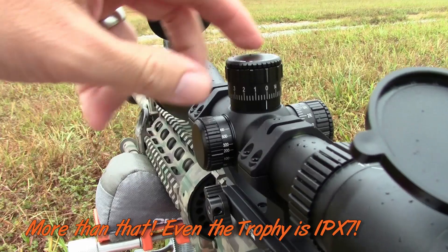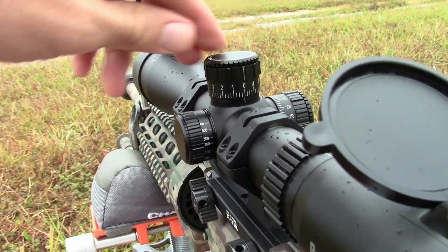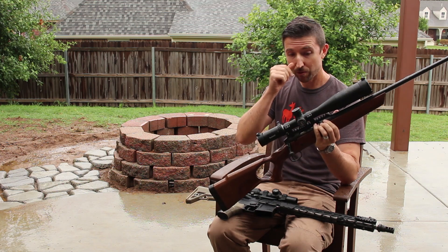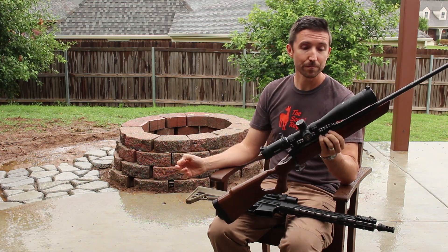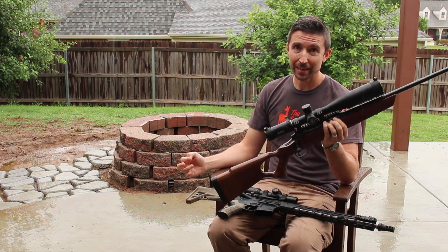That's the Prime, Engage, Nitro, Forge, up through Elite Tactical — these can handle a lot of water. IPX7 means that you can throw this into the shallow end of the pool for up to 30 minutes. And these, as I have tested out in the real world, yeah they can handle it.